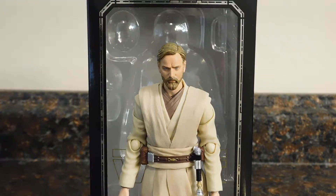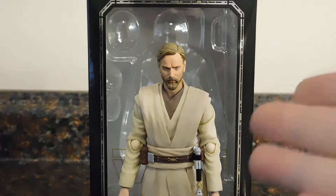Hey, what's up my peoples — I'm back with another action figure video review. Today we're going to be taking a look at the Star Wars S.H. Figuarts Revenge of the Sith Obi-Wan Kenobi.